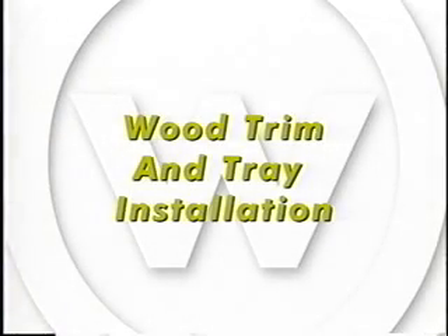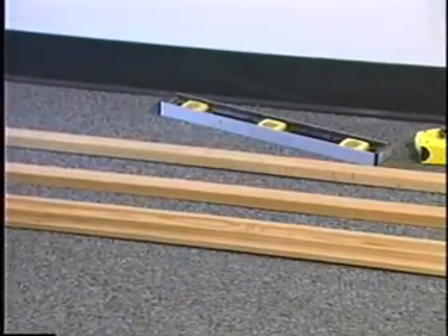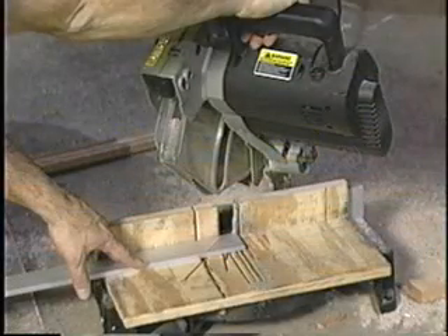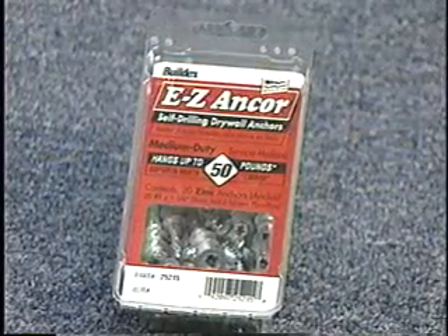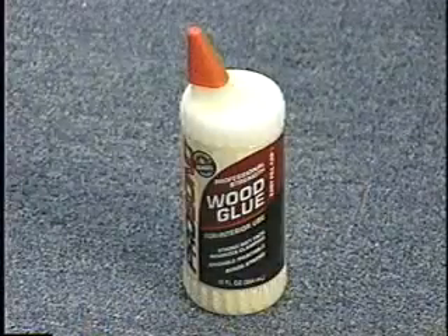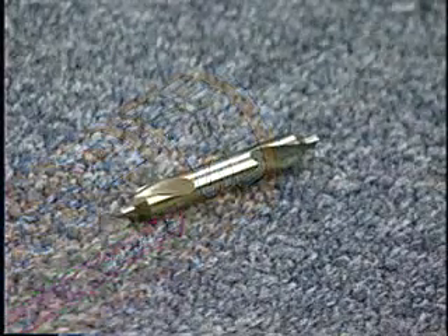Wood Trim and Tray Installation. Lay out the work to be completed, including all parts, along the base of the wall. Make sure the wood is stored on a clean drop cloth, carpet, saw horses, etc. to avoid scratching the wood. Wall Talker supplies the wood trim and tray. You'll need to supply the miter saw, screwdriver, tape measure, drill, drill bits, wall anchors, screws, level, chalk line, ladder, drop cloth, wood glue, wood filler, touch-up stain, satin polyurethane, construction adhesive, and countersink bit.